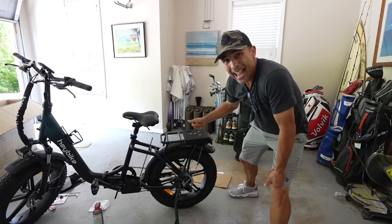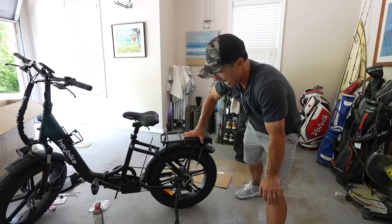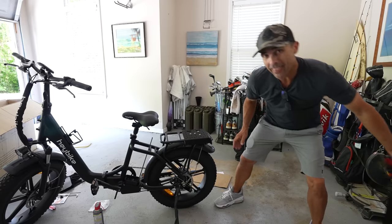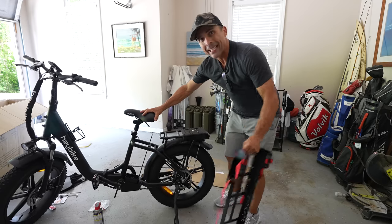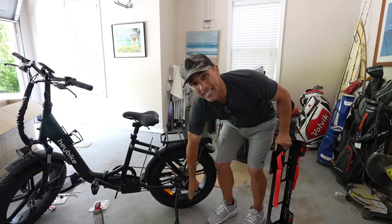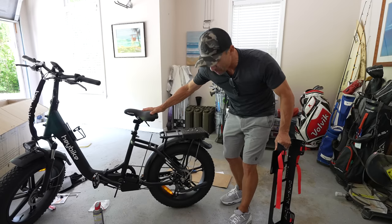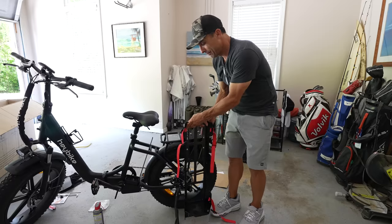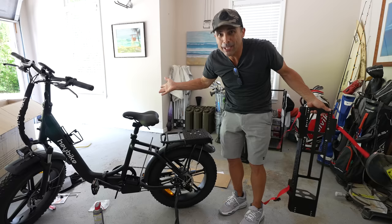I am now an expert at putting the golf rack on this thing because I've had to do it three times. First time it didn't line up with the bumper, so I had to adjust it. Second time it lined up but my kickstand wouldn't go all the way up because the bumper was straight up and down — you have to angle it so the kickstand goes up with the bumper on there. Do that first, not third like me. Third time's the charm.